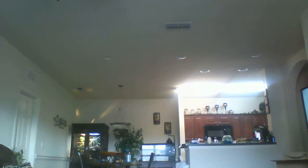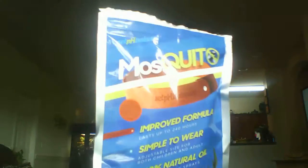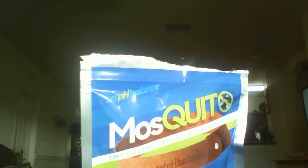Hi everyone, today I'm going to be doing another review. I want to first mention that the product I'm going to be reviewing, I got it for free to give my honest and unbiased opinion about it. Today it's going to be on these mosquito repellent bracelets by Self Balance.